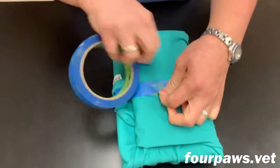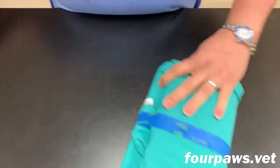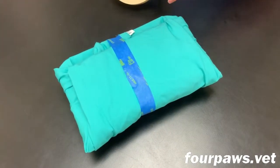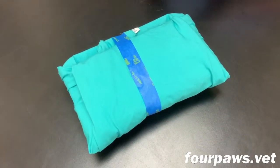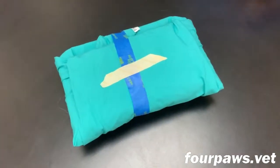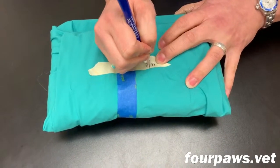Finally, some tape is applied to keep the pack wrapped snugly throughout the sterilization procedure. The blue tape is just plain old painters tape, but the most important part is applying a strip of indicator tape. Just like the indicator strips inside the pack, the indicator tape will let us know when this pack has been sterilized properly.